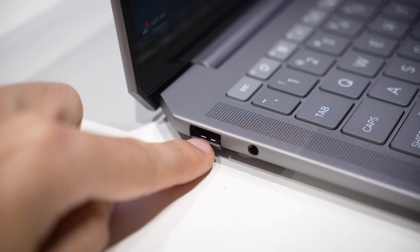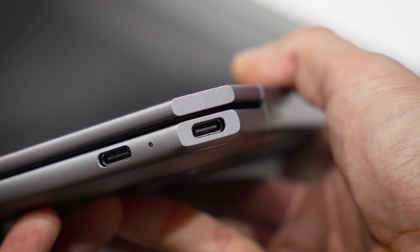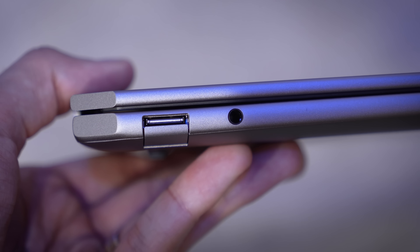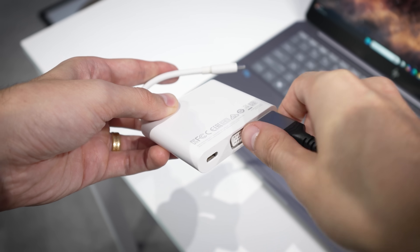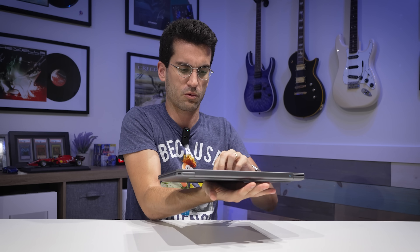Port selection is on the minimal side — I'll be blunt. You'll find only two USB Type-C's off to the right, one of which is actually on the diagonal section of the frame — interesting placement for sure. Off to the other side, you'll find a single Type-A port along with a unified microphone/headphone jack. I strongly recommend keeping a dongle handy for things like HDMI out, SD card reading, etc.